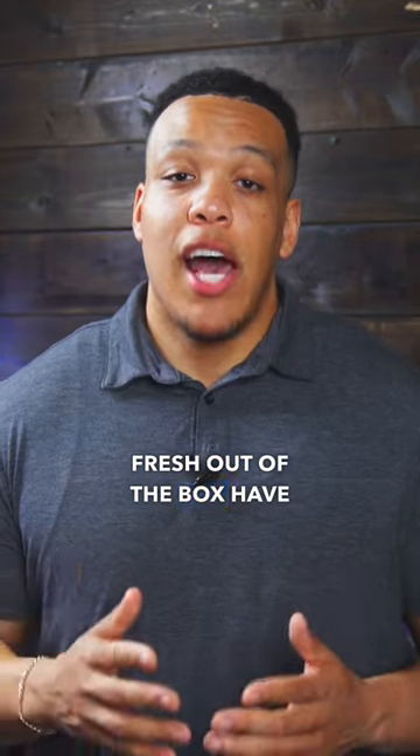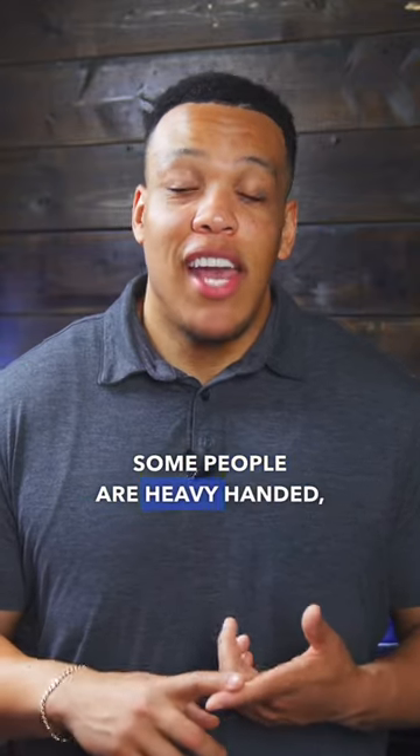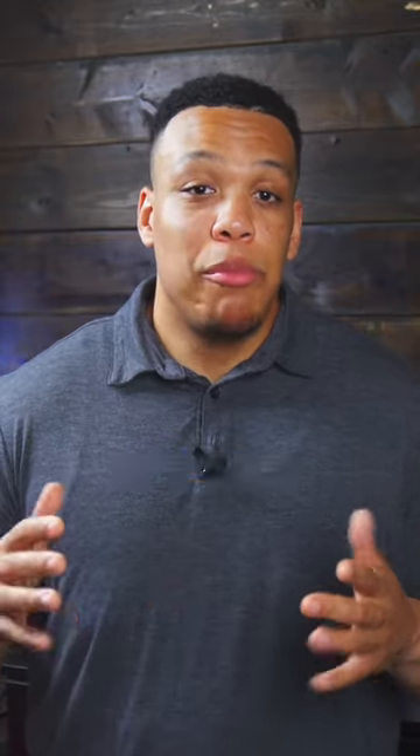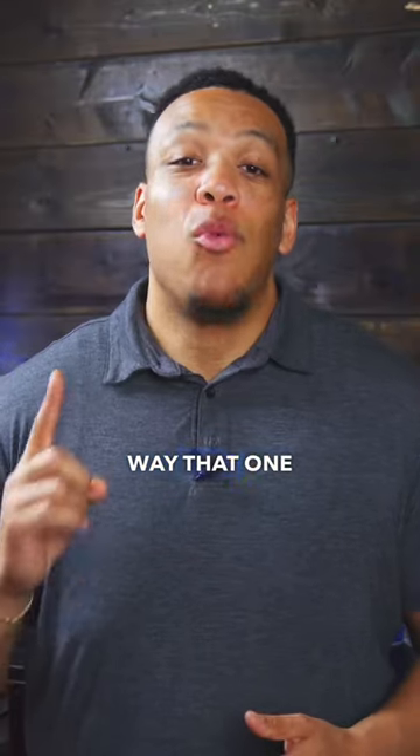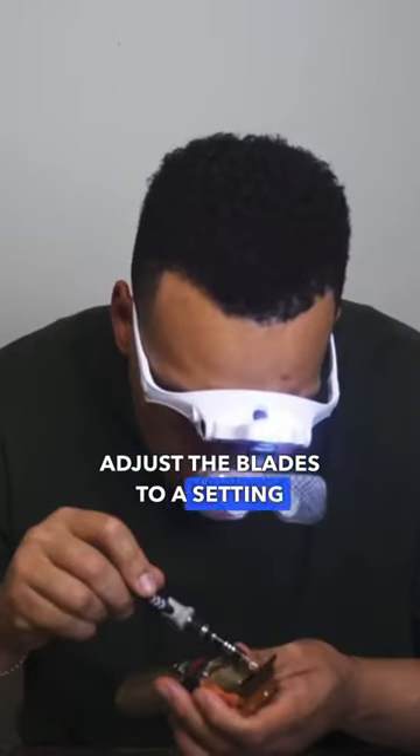All tremors fresh out of the box have a preset blade setting that's done by the manufacturer. Some people are heavy handed, some light, some are in the middle. And don't forget about all the different skin types. There is no way that one setting will be perfect for millions of people. You have to adjust the blades to a setting that's right for you.